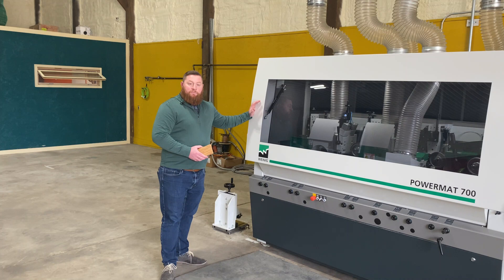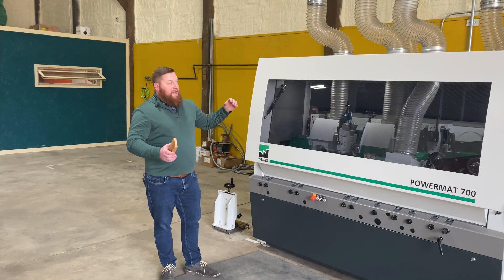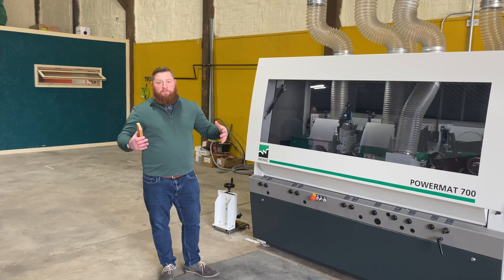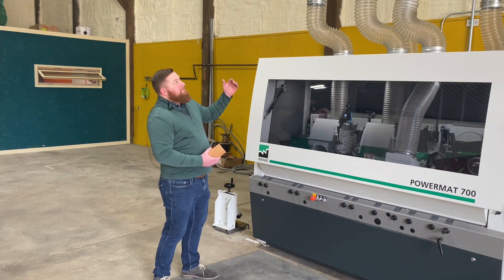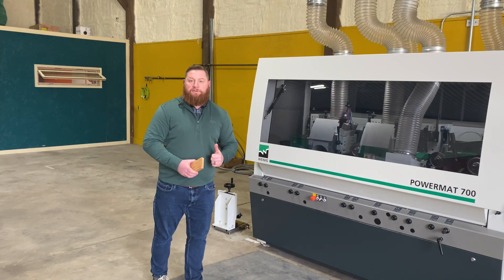The motors range from 20 HP to 15 HP. The amount of wood shavings that come off of this actually requires a pretty big piece of equipment — the dust collection system, which you can see a little bit over here. We're going to go outside and I'll show you that machine too.